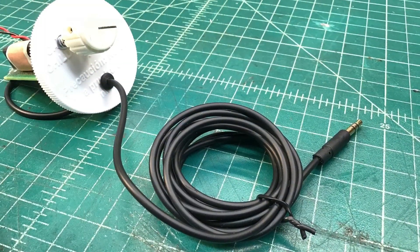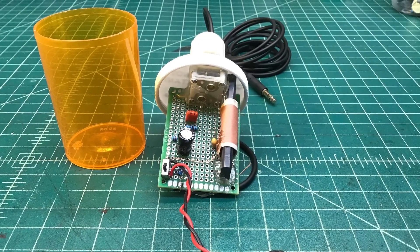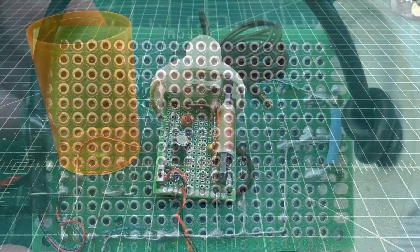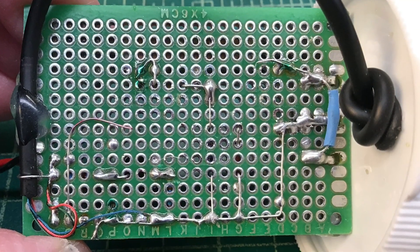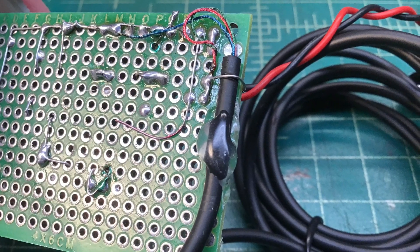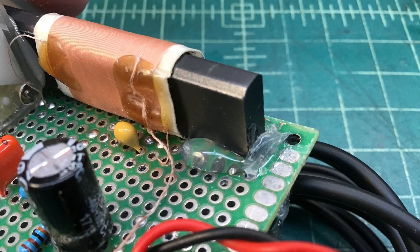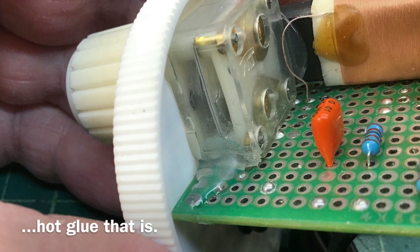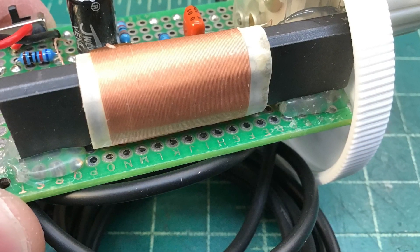I wanted to get this thing to fit inside of a pill bottle I already had on hand, left over from my signal tracer design. Underneath the circuit board you'll see some areas colored green with a marker — that just denotes where my antenna leads come out, in addition to some future tie-in points. A little hot wax was used to secure the loop antenna as well as the tuning condenser.